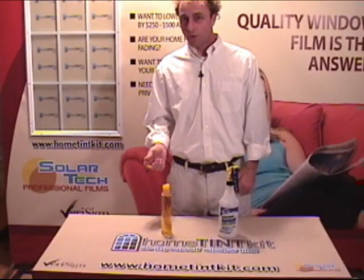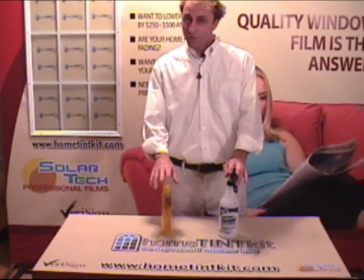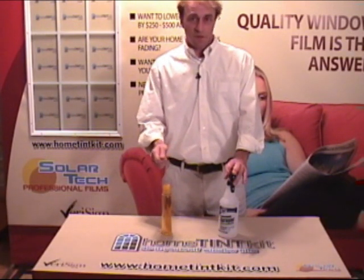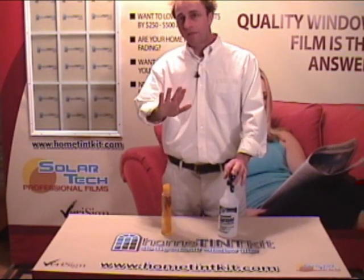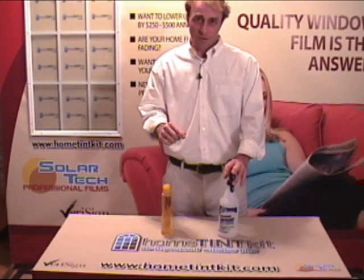Another equally important part of the tinting process is the mixture of your soap and water. A good rule of thumb is two tablespoons per gallon. If it's too much soap, your film's not going to want to stick and it may roll off the glass, so add a little more water. If it's not enough, you're not going to be able to slide your film around and get it in position, so add a little bit more soap.